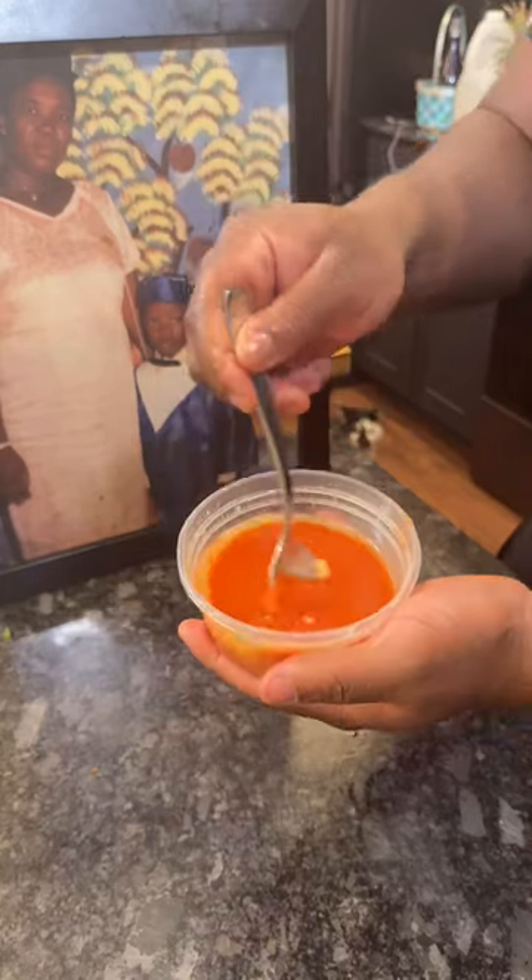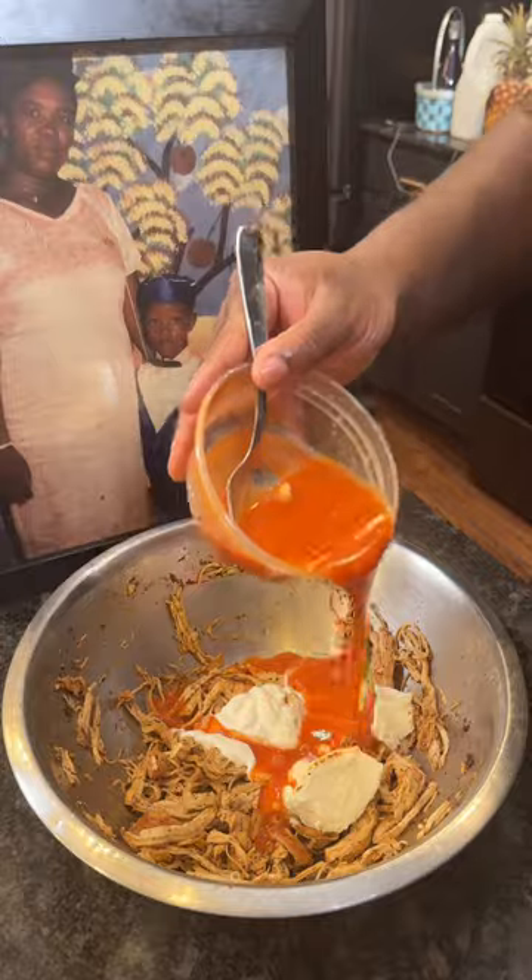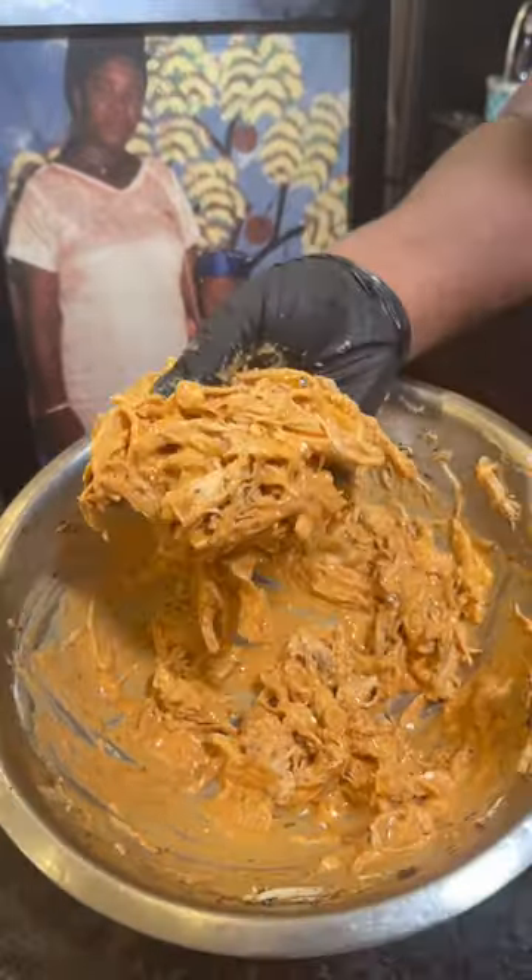Now that the chicken is done we're gonna do a quick buffalo sauce — melted butter in your favorite hot sauce. Pour that over the shredded chicken with some sour cream and blue cheese.